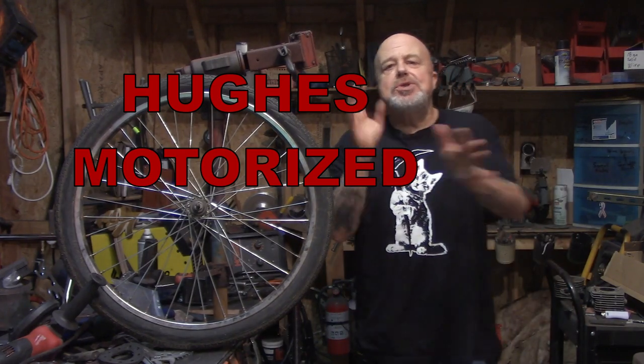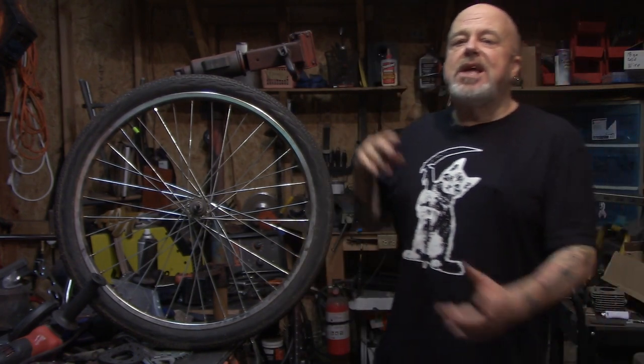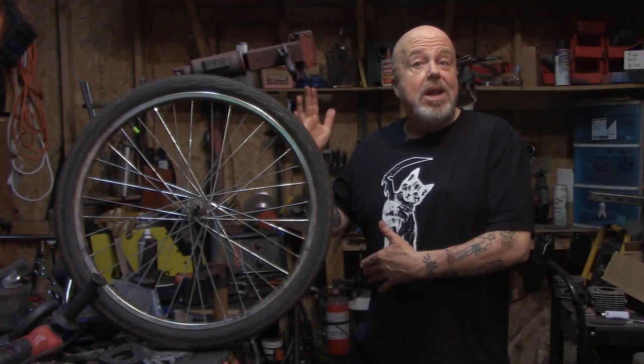Welcome everybody. Eugene Hughes Motorized. Let's talk about preventative maintenance and keeping your bike outside in the elements.